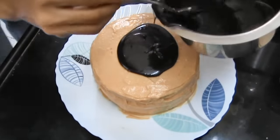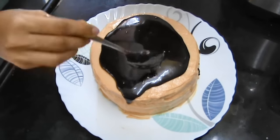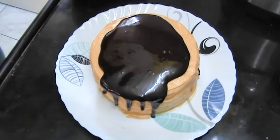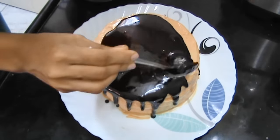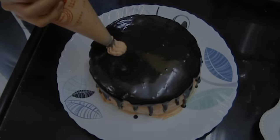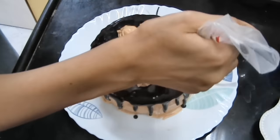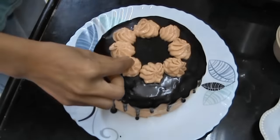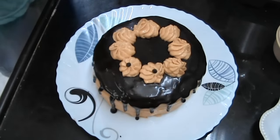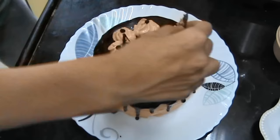Then spoon your ganache on top of the cake, making sure that it reaches the edges and flows in droplets so you get a really nice effect. Once that is done, pipe stars of the peanut butter mousse on the cake making sure to create a circle — you're going to pipe 8 stars, making sure the stars are pointing outwards. Then place chocolate chips on the tips of these stars. Then place your chocolate rectangles, alternating between the ones with nuts and the plain ones.